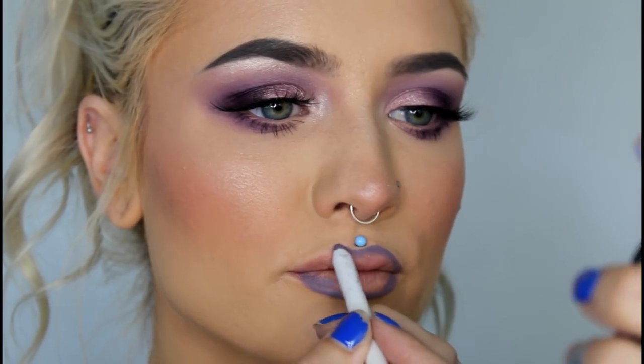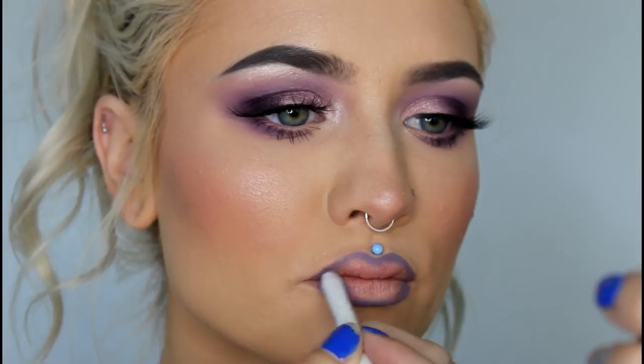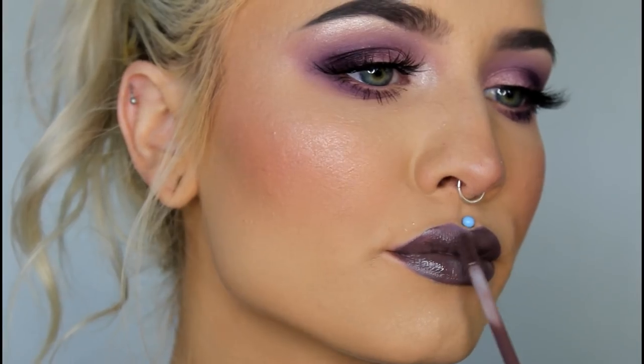And finally for lips, I'm lining with Colourpop's Marshmallow Liner, and then using Palladio's Forever and Ever Intense Lip Paint in the shade Myth, and this is the finished look. I hope you guys liked this video — I worked really hard on it, and don't forget to like and subscribe, and check out my Instagram. I'll see you guys next time. Bye!